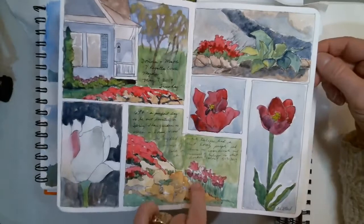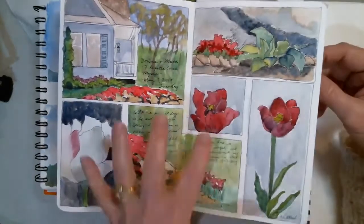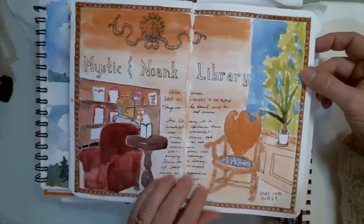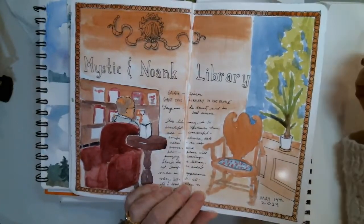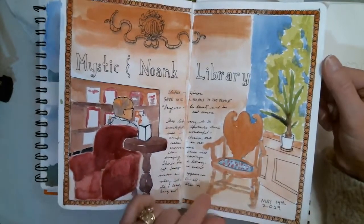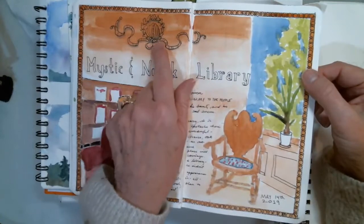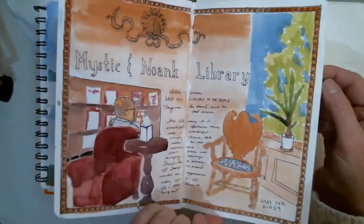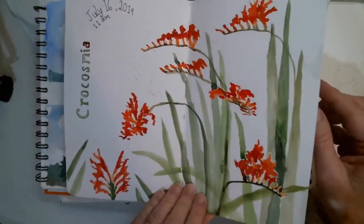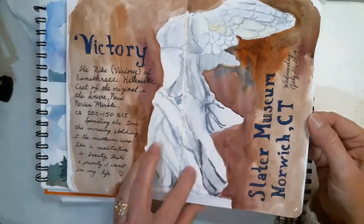Sometimes plein air is just painting indoors - maybe you're in a cafe like Panera, or a neighbor's garden is popping out blooms. How might you do a grouping of lovely little vignettes on a page? This was all from my neighbor's garden. Sometimes the weather's too nasty to go outside, so this was just from my local library - they've got big cushy chairs and rocking chairs. I wanted to make a quick sketch, capturing some of the carved pieces in the oak paneling around the library.